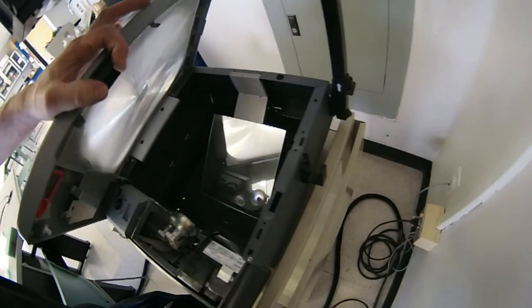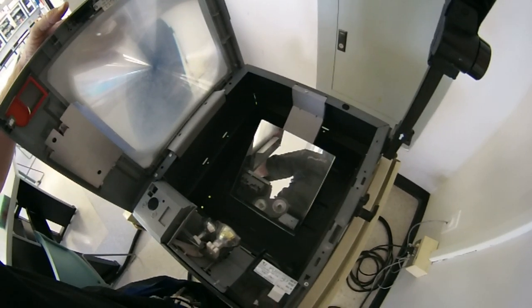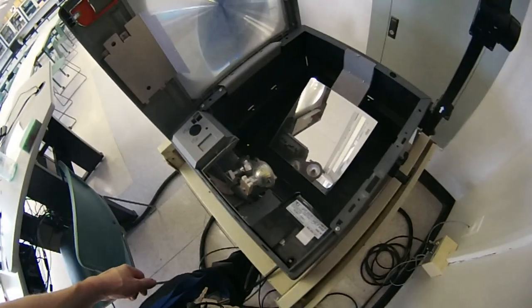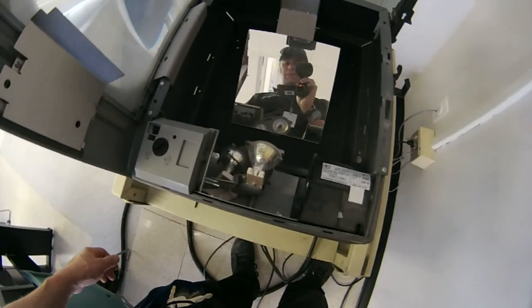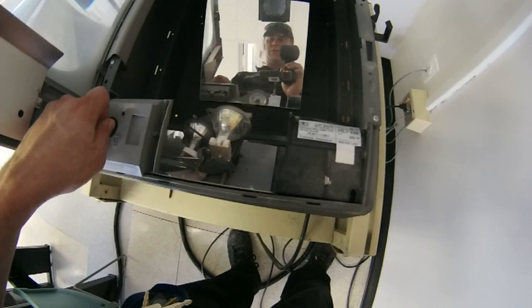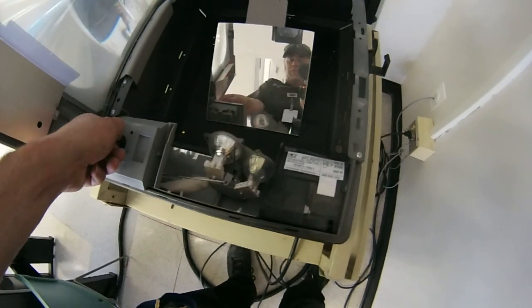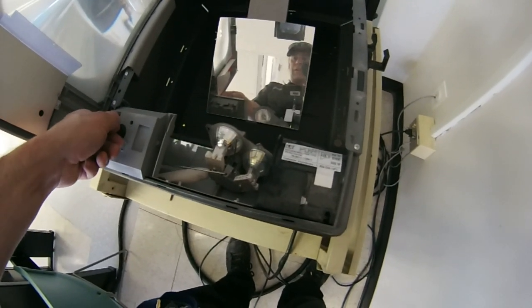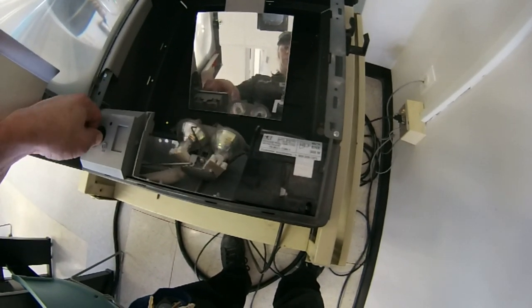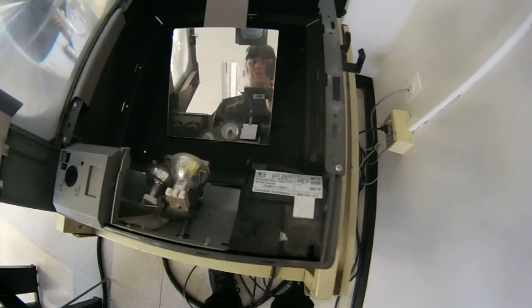So apparently that's all you gotta do here. There's two bulbs in there — and there's a switch. If you have a bulb go down, you can just switch it. Isn't that cool? You don't have to interrupt your lecture or what have you.